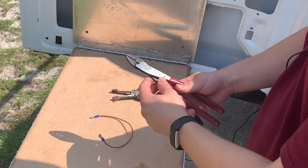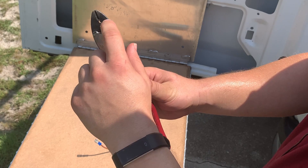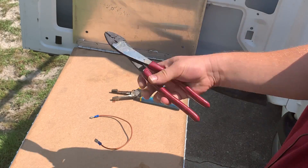Also, when you're using a crimp tool, make sure you're using the insulated side if you're using an insulated terminal, and then here's the non-insulated crimping tool side if you're going to crimp a connector that is not insulated.